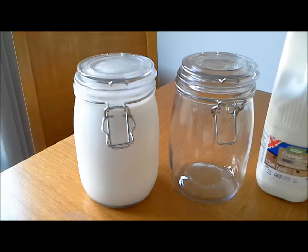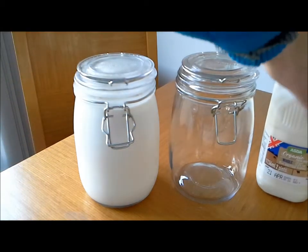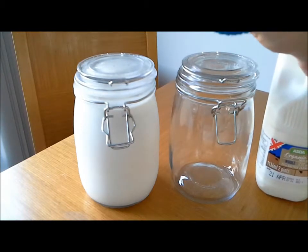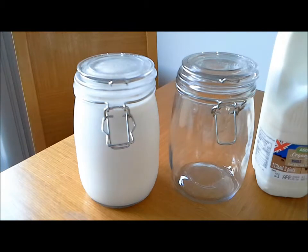I go for the organic stuff just because I think it's probably slightly better — less chemicals — but any kind of whole milk apparently will do, as long as it's sort of cow or goat. And you can buy it from any supermarket.